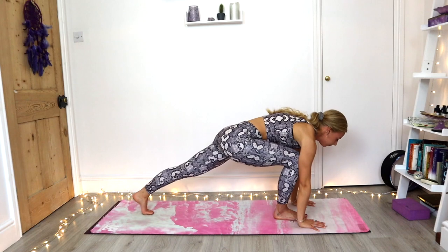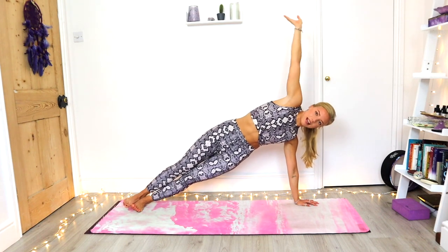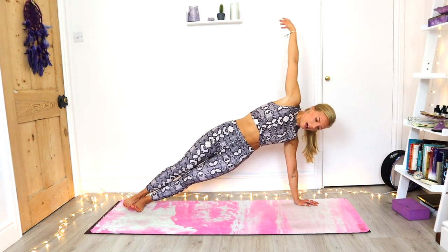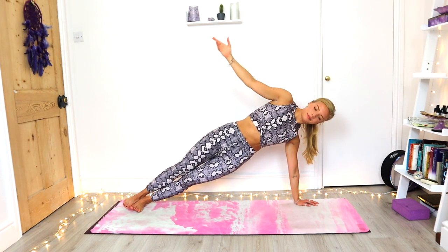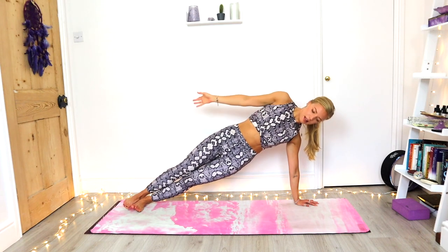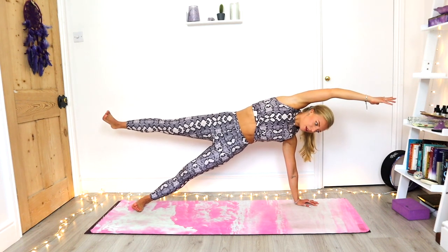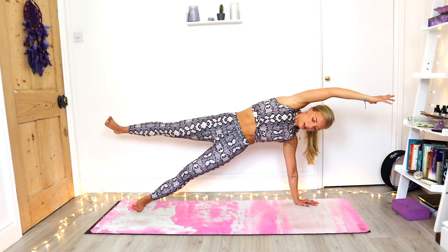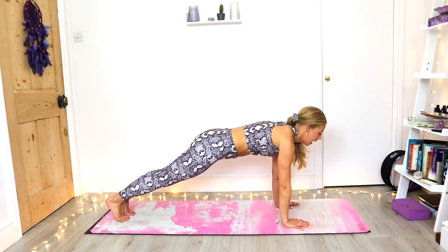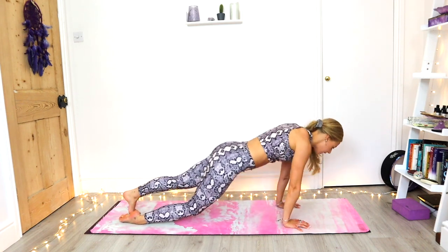This time we're taking the right leg on top of the left leg — side plank on the left hand. Inhale, right arm comes up and over. Exhale to the side of the body. Inhale, exhale — use the breath. Inhale, exhale. Last one — inhale, holding here. See if that top leg can lift for five, four, three, two, one. Slow and with control. Plank. Exhale, chaturanga. Inhale, upward facing. Exhale, downward facing dog.